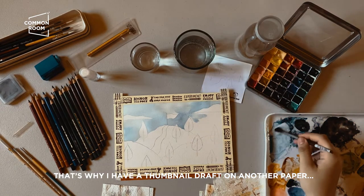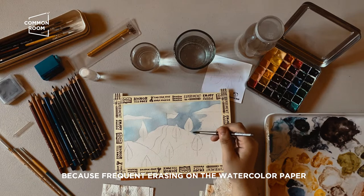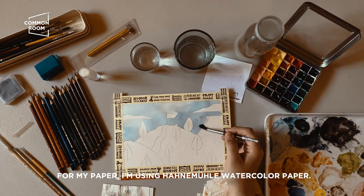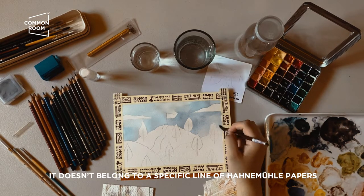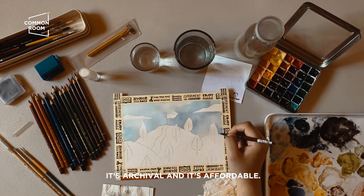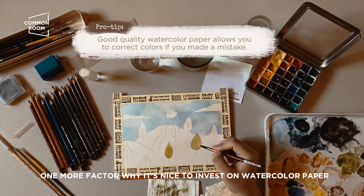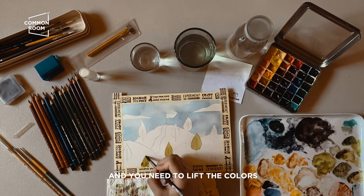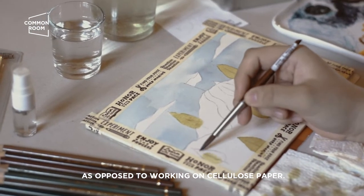I have a thumb draft on a separate paper to minimize erasing directly on the watercolor paper, because erasing on watercolor paper damages its fibers. For my paper I'm using Hanemuhle watercolor paper — just the standard Hanemuhle watercolor paper. It's archival and it's affordable. Another factor why it's worth investing in good watercolor paper is that when you make a mistake and need to lift colors, it's much easier than with cellulose paper.